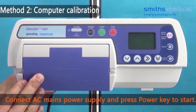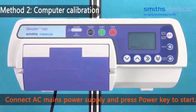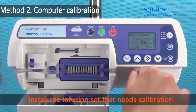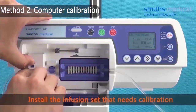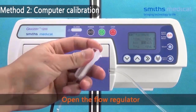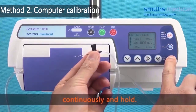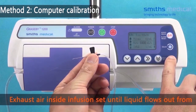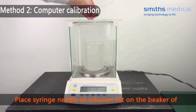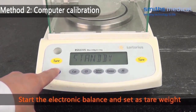Press the power key to start the electronic balance. Connect AC mains power supply and press the power key to start the pump. Install the infusion set that needs calibration. Open the flow regulator. In the stop state, press the priming bolus key twice, continuously and hold. Expel air inside the infusion set until liquid flows out from the tip, then loosen the priming bolus key. Place the syringe needle of the infusion set on the beaker of the electronic balance. Start the electronic balance and set as tare weight.